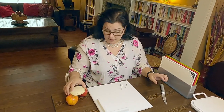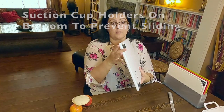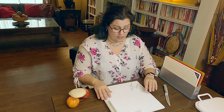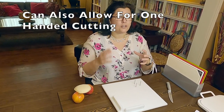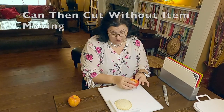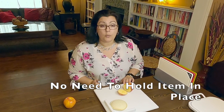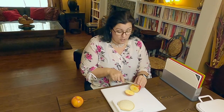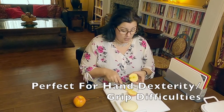This cutting board is a bit special — it costs about $60. It has suction cups on the back that suction it firmly to the table, and it has spikes on it to aid in cutting. If you have hand dexterity issues and can't grip and hold at the same time, or if you're one-handed, this is very helpful. You take the item you want to cut, place it on the spikes, and then cut with your other hand without having to hold near your fingers.